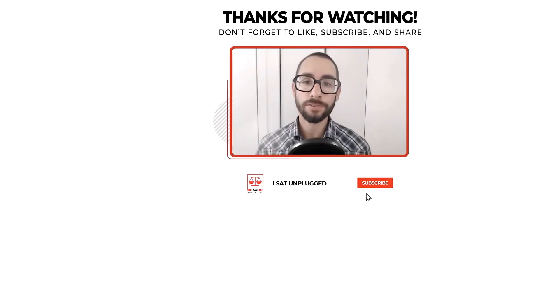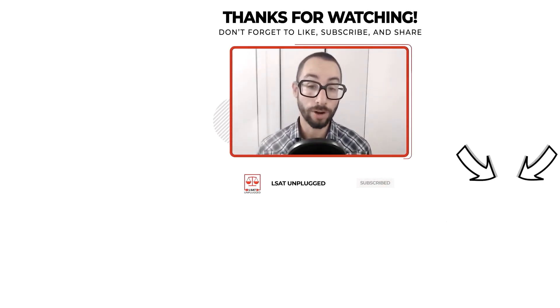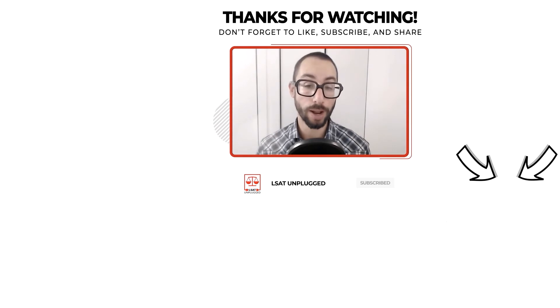Thanks for tuning into the show. Please subscribe if you haven't done so already to be notified of new episodes as I release them. Feel free to reach out if you need anything as you move forward with your prep — I'm happy to help however I can. I wish you all the best and take care.